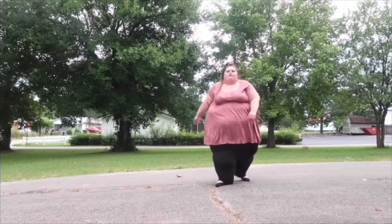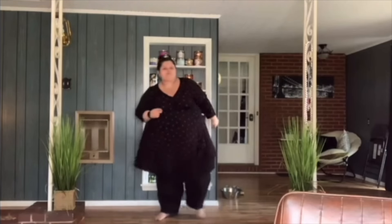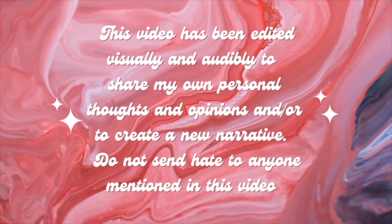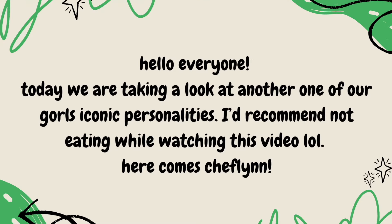How are you doing? Here comes Amberlynn. Oh girl. Easily, I have lost over a thousand pounds. I'm proud of myself. Hello everyone. Today we are taking a look at another one of our girl's iconic personalities. I'd recommend not eating while watching this video.